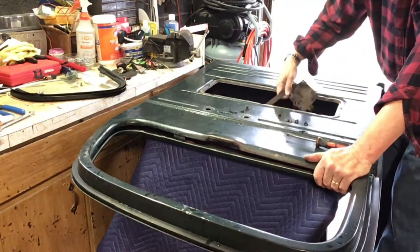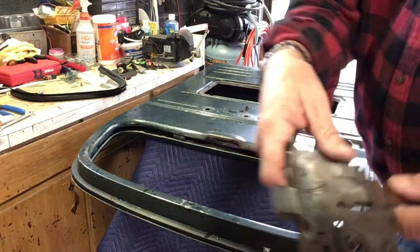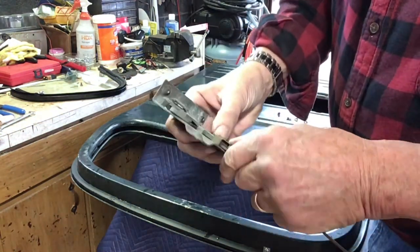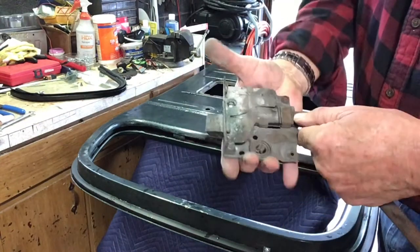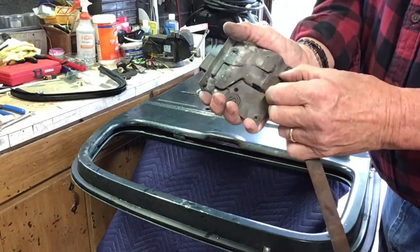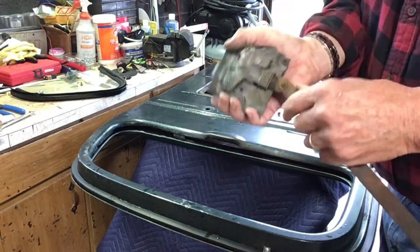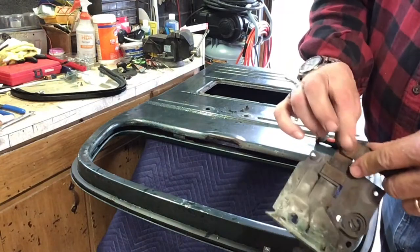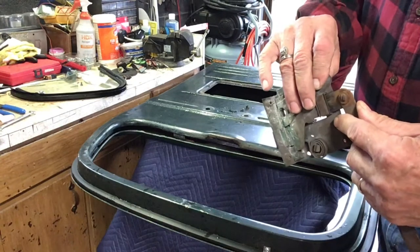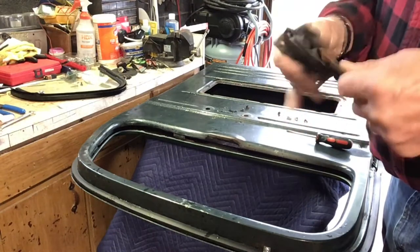It's hung up on the window channel. The reason I pulled this out is that rattle right there. This bushing here gets worn and then you get this rattle. So what I'm going to do is take this bushing out. I'm going to make one out of brass and slide it in there. This was obviously at one point riveted and that's broken — first I've seen that. I'm going to work on that and get it tighter so it doesn't rattle.